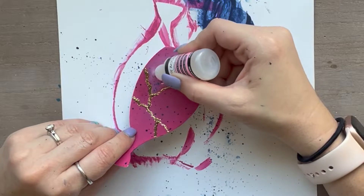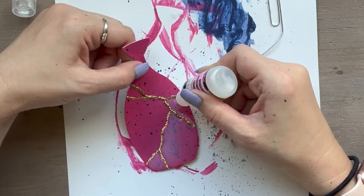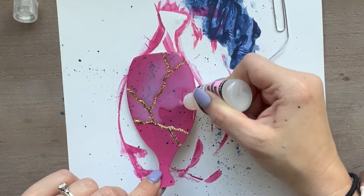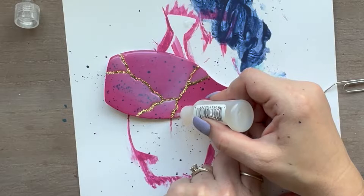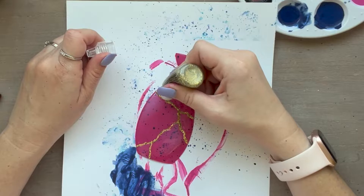If you get any bubbles in your glossy accents you can pop them with a paper clip or move them with the tip nozzle off of your project. But if you leave them there they will dry with the bubbles, so you want to get rid of them as soon as you see them. You want to let this dry all by itself for at least 30 minutes, maybe even longer — don't put any heat on it. It could take even a few hours to really solidify and dry. Then I'm going to go back and add an extra coat of glitter glue on top where I feel like it's needed. You can do the whole thing or only do touch-up spots, whatever you want.